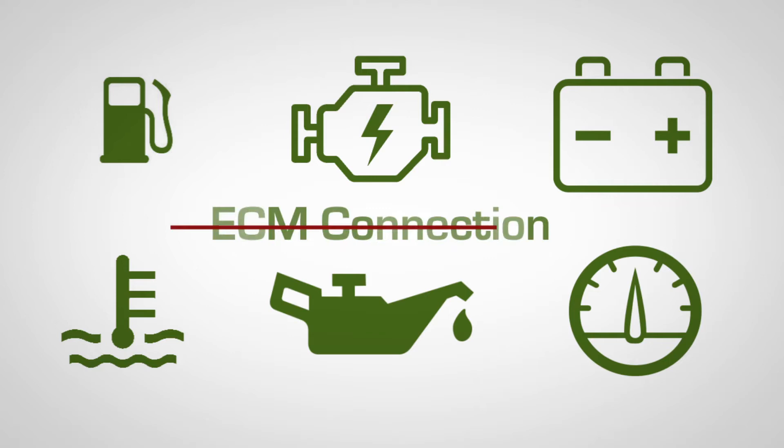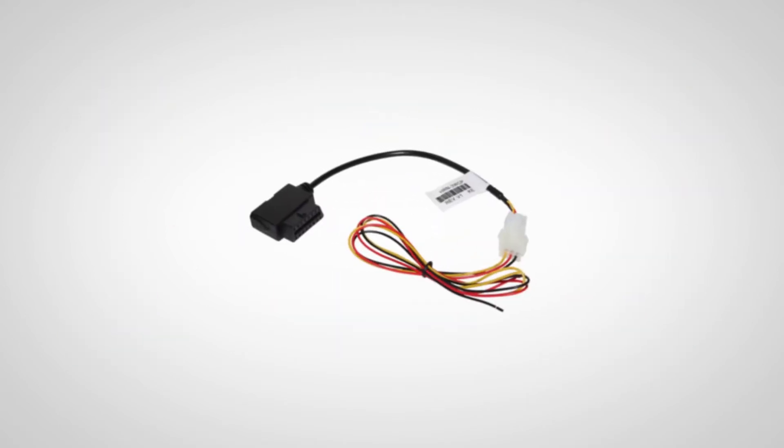If your asset does not have an ECM connection, we can also connect using a 3-wire connector.